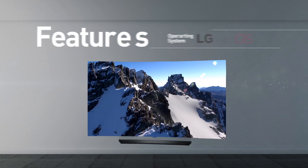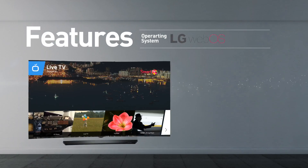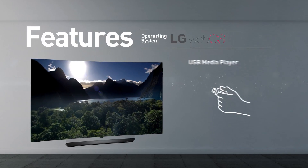Smart TV functionality includes web browsing, streaming services, and games. This model supports screen mirroring and playing media from USB.